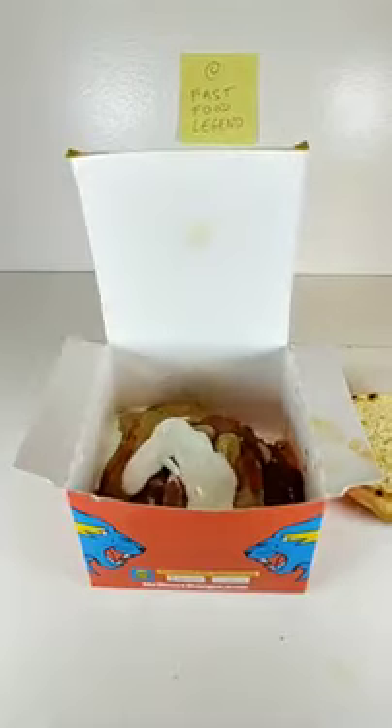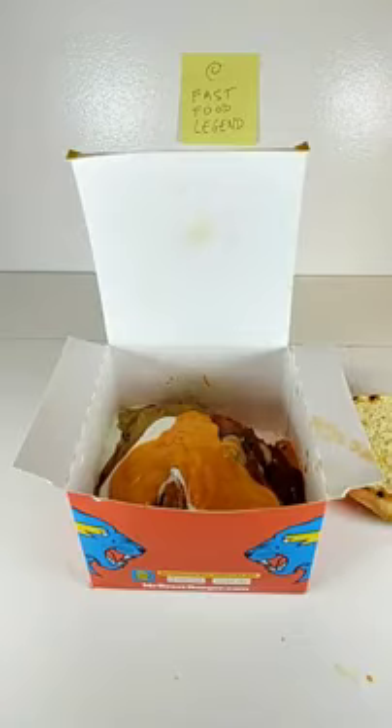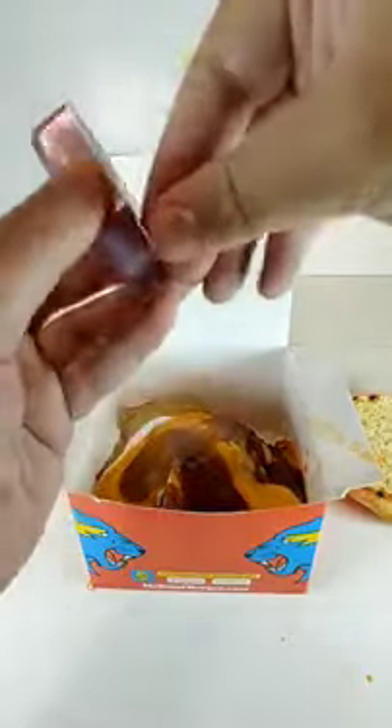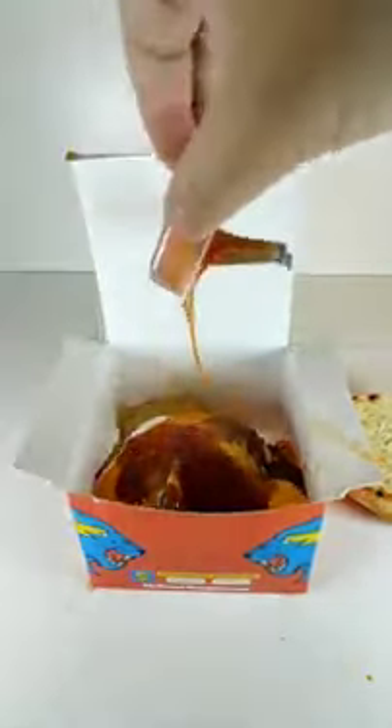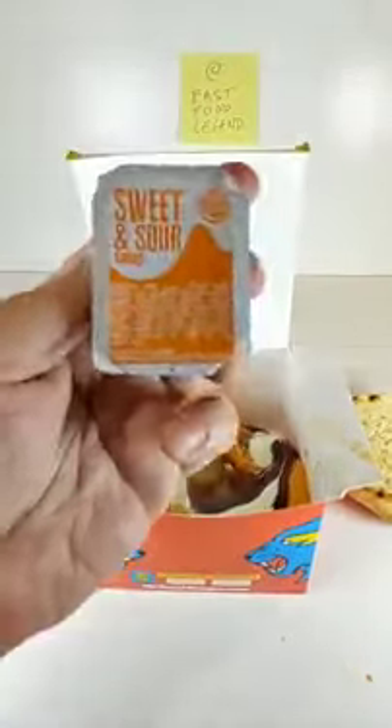Add a pack of Burger King Buffalo Sauce. Add a pack of McDonald's Sweet and Sour Sauce. Add a pack of Chick-fil-A Polynesian Sauce. Add a pack of Jack-in-the-Box Buttermilk House Sauce. Add a pack of Jack-in-the-Box Pancake Syrup. Add a box of Burger King Sweet and Sour Sauce.